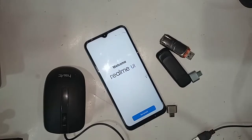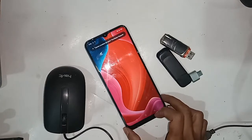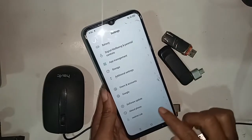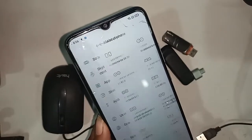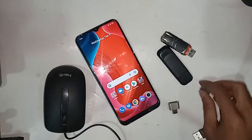Hello dear viewers, the model of the phone that I have in my hand is Realme Narzo 20. Today I'll show you how to use OTG on this phone — you can use a pen drive, memory card, and mouse. If it doesn't work, I'll also show you how to fix it.